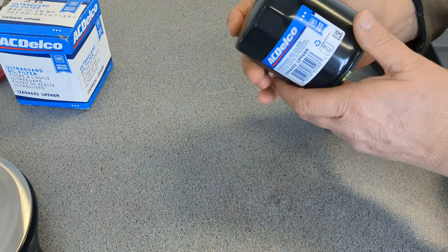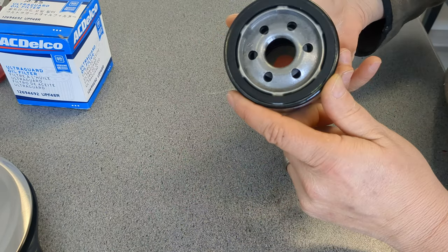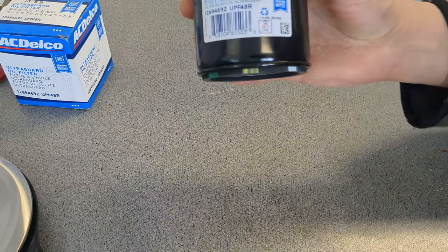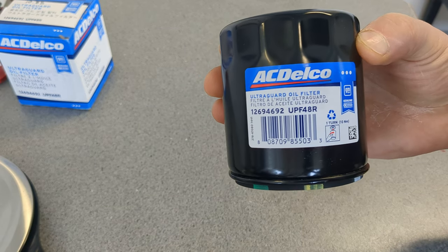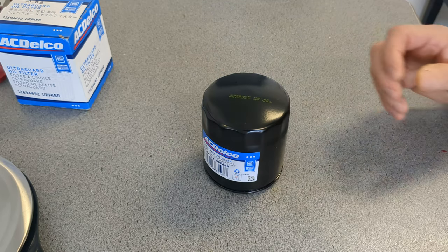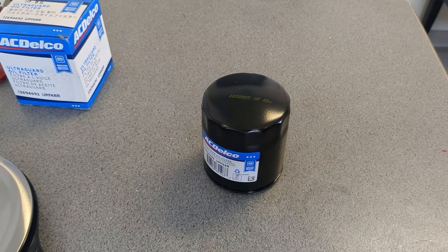This one has quite a different weight to it. This thing is pretty heavy at 326 grams, so this is pretty beefy. I'm sure this one has a different type of core in it and everything. Let me get set up here and I will start taking it apart.